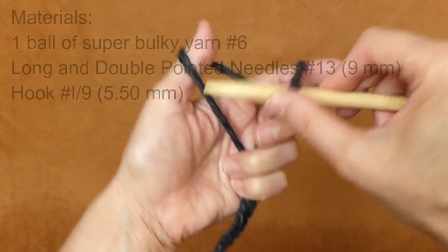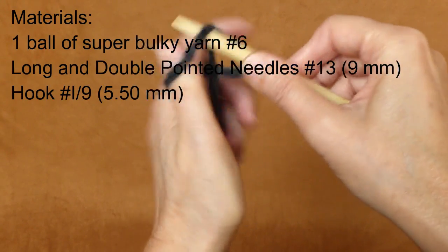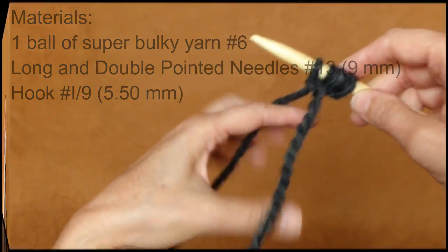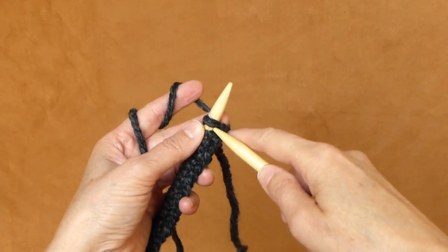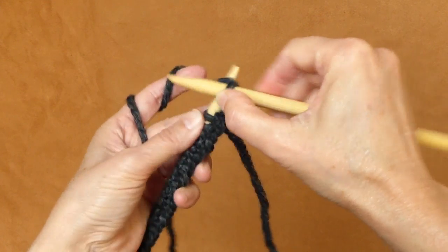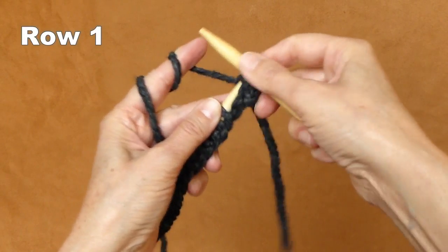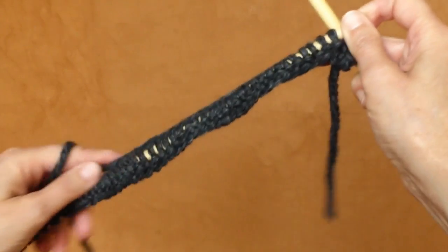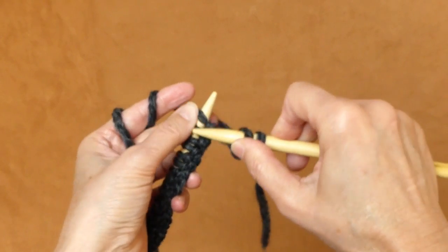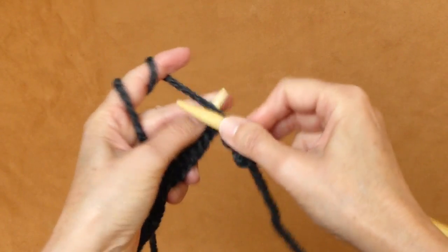If you're working with very bulky yarn, you need to cast on about 50 stitches for an adult hat. This is my first row — I will alternate knit and purl stitches throughout the entire row, and then I will transfer all the stitches onto my double-pointed needles.